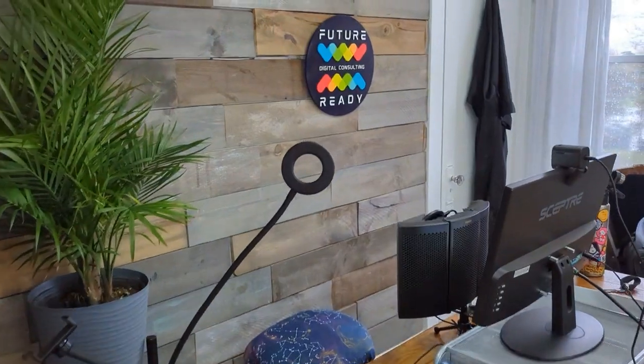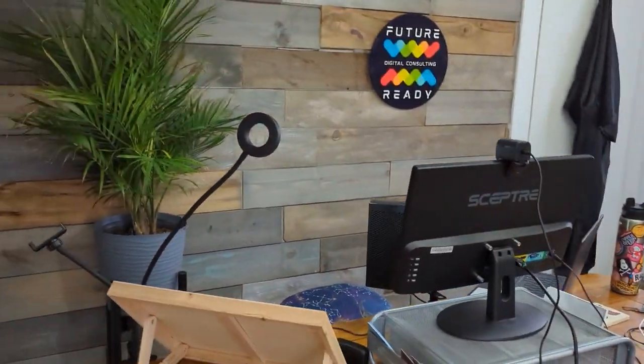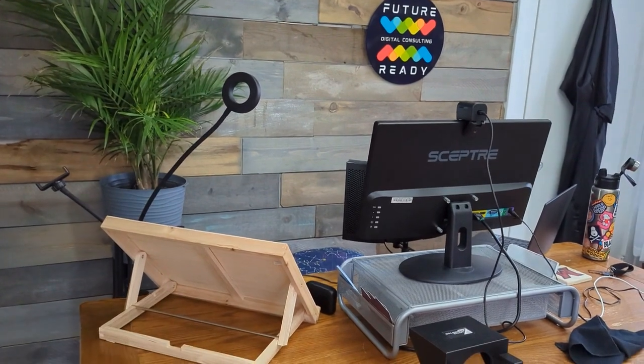It works great — I can record video on the go, and we can do a tour of the studio with this setup that I just described. I've got all the light I need. So let's do a quick tour of my studio setup. Here we are in the Future Ready Consulting Recording Studio.